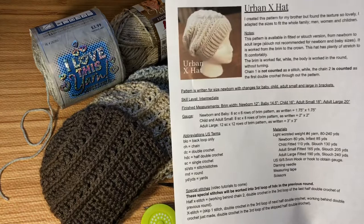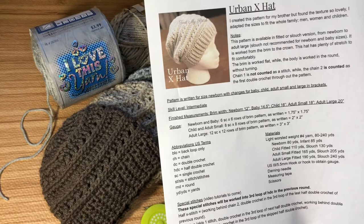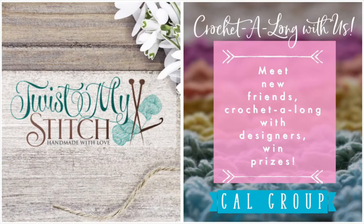You can purchase the written pattern as a PDF file in my Ravelry store or find the newborn pattern for free on my blog. I'll put links to the blog and my Ravelry store in the description below.